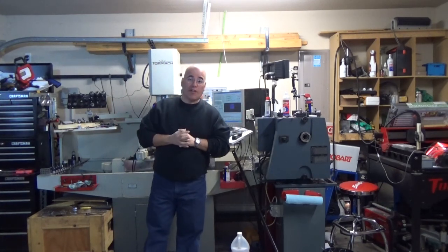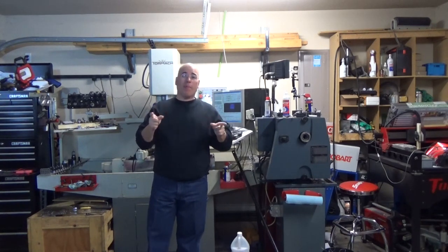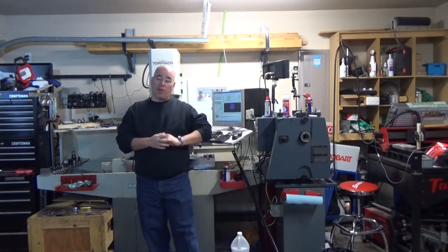Well hi there friends, thank you for tuning into my YouTube channel Jose Quiñones the CNC dude here, wishing you all an awesome happy new year and I hope that 2015 is an excellent year for all of you. 2015 just started barely 11 hours ago.